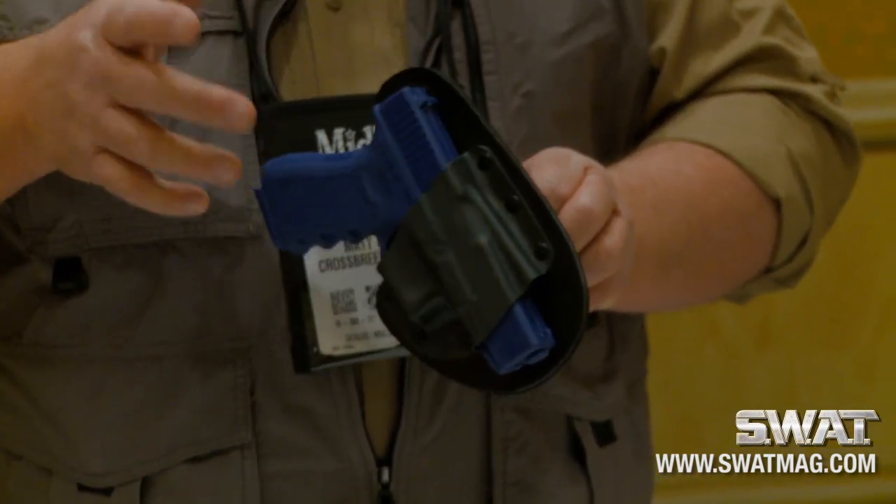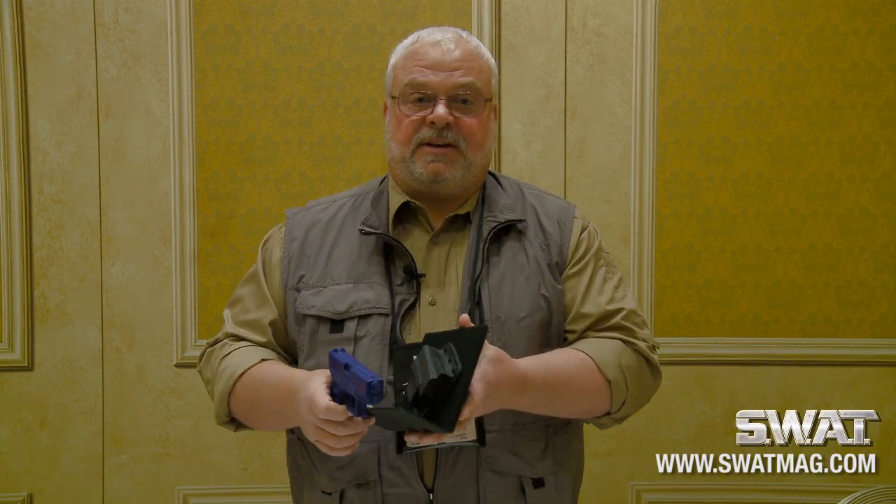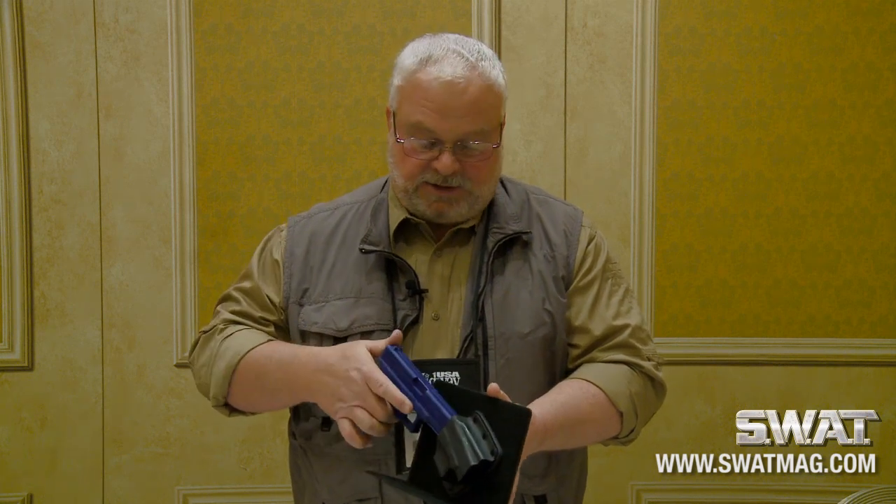The other host product we're coming out with is our Purse Defender. This is for ladies' purses. It works in most all purses out there. It's just part of our modular system.